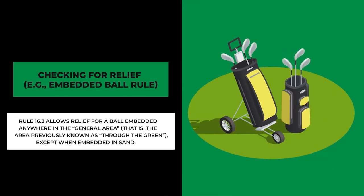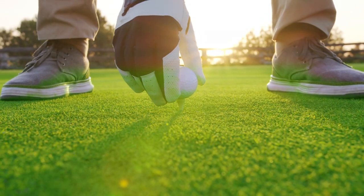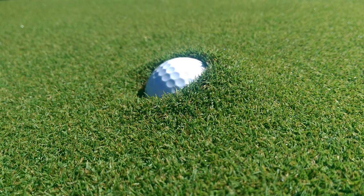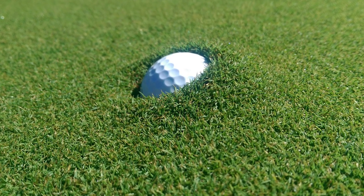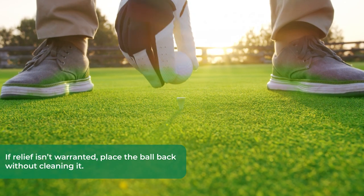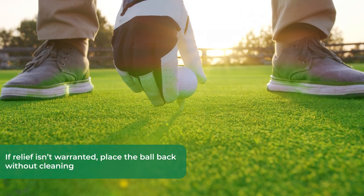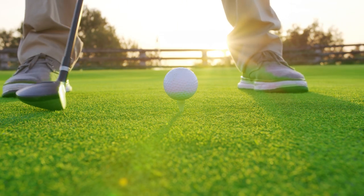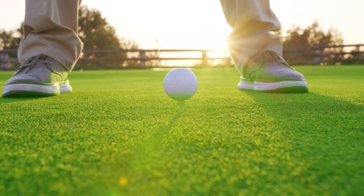Number four, checking for relief — for example, the embedded ball rule. When you lift your ball to determine if it's in a condition that allows relief, like checking if it's genuinely embedded in its own pitch mark or settled into a small depression, if relief isn't warranted, place the ball back without cleaning it. However, if you eventually decide to take relief under a specific rule, you're then allowed to clean your ball.